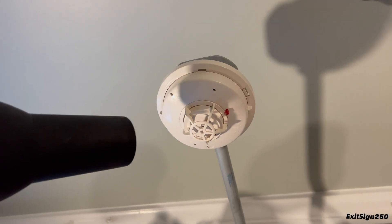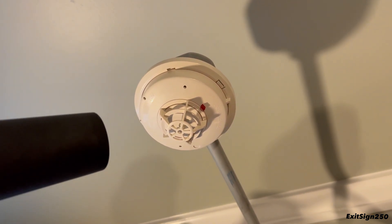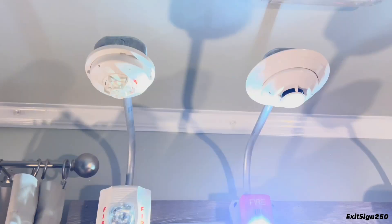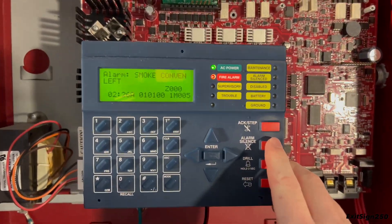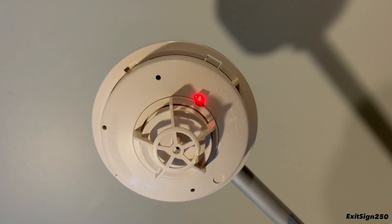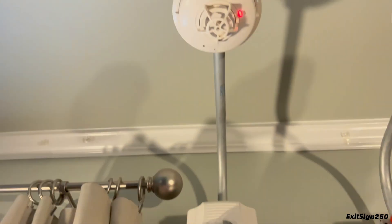Let's test out the Simplex heat detector with a hairdryer. The LED on the heat detector only comes on when it is in alarm, so it doesn't pulse like other smoke detectors do. We're going to let that cool down.